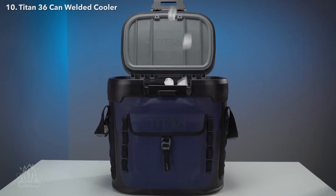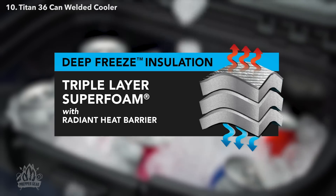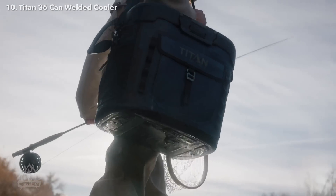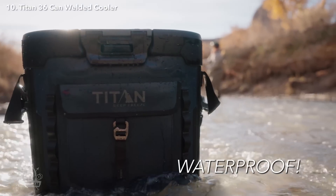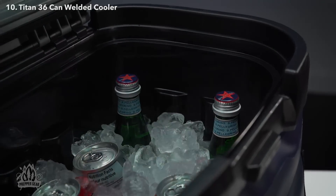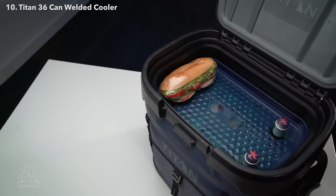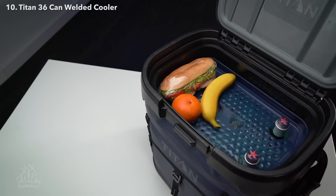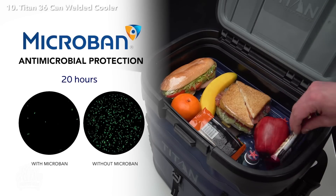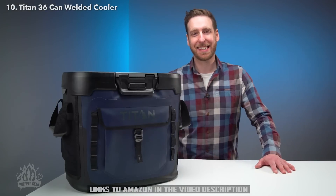Engineered with our high-performance deep-freeze insulation with superfoam and radiant heat barrier, your contents will stay ice-cold for days. Our rugged Titan cooler has a heavy-duty welded, no-seam exterior which makes it impenetrable by water, mud, or anything Mother Nature can throw at it. Inside the leak-proof hardliner, we've included a smart shelf so you can store softer items apart from the heavy drinks and icy water below. Both the hardliner and smart shelf have built-in microban technology to help protect against bacterial odors and stains.